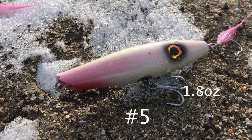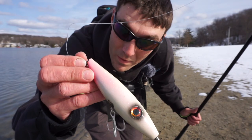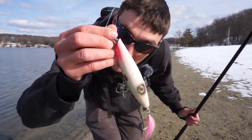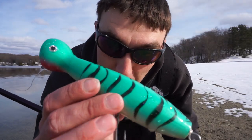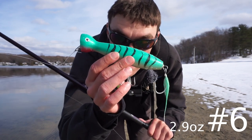Plug number five is basically the same as plug number four - a squid pencil popper - but slightly heavier at 1.8 ounces. Moving on, plug number six is a 2.9-ounce Canal Mackerel popper - a perfect presentation that'll call up some big bass looking for a large mackerel to eat.